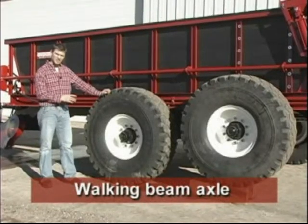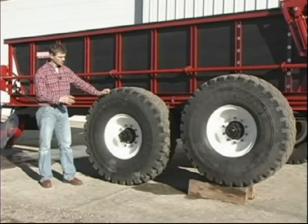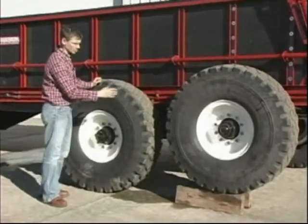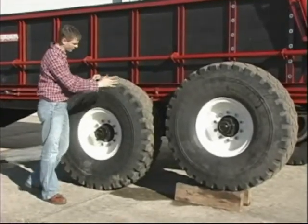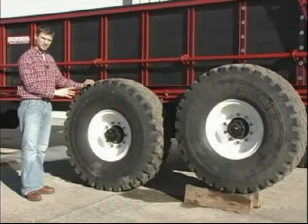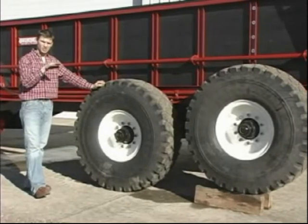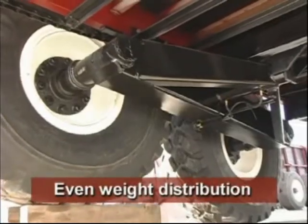The 16-ton and 20-ton trailing spreaders use a walk-in beam suspension. The pivot point is towards the rear, which enables the front tire to see less pressure, meaning that the front tire will be able to come out of ditches, holes, and terraces with greater ease.